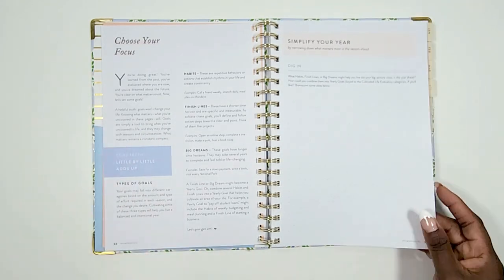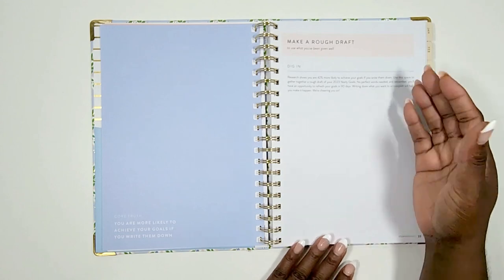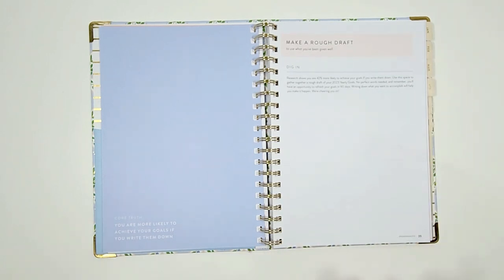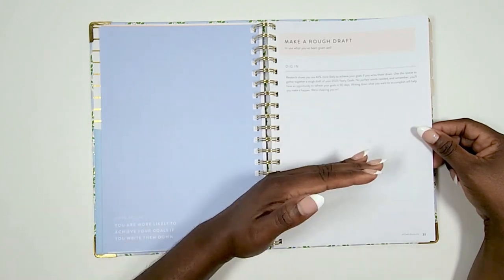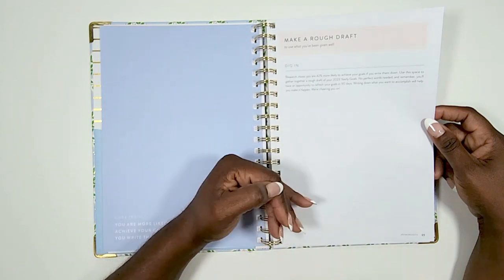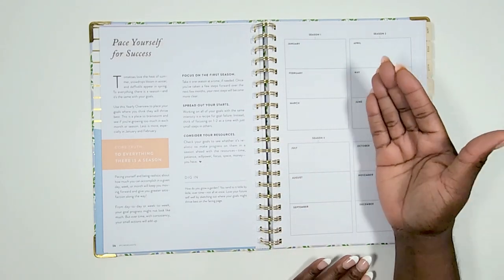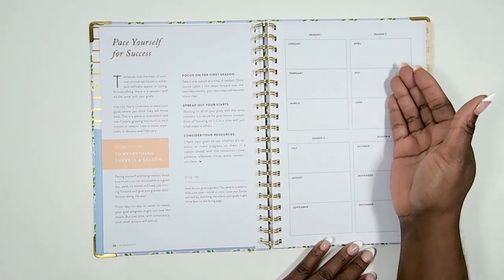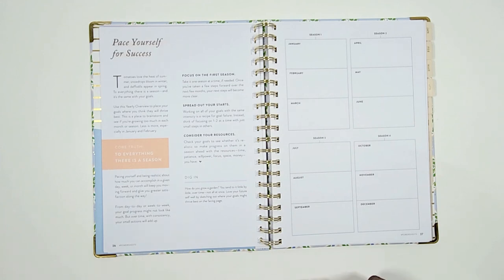Then you have a rough draft of your goals — writing down what your goals are actually going to be, whether accomplished in the first, second, third, or fourth quarter. There's also a revamped quarterly planning page that I'm excited about because it lets me see each quarter of the year on one page, helping me account for warmer versus colder months when planning outdoor versus indoor goals.